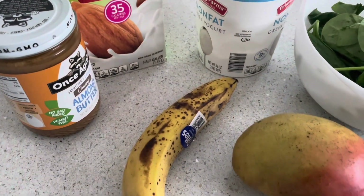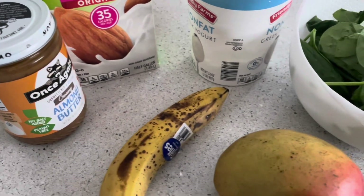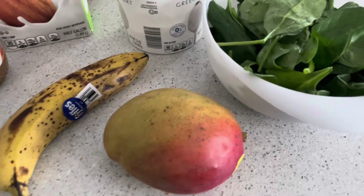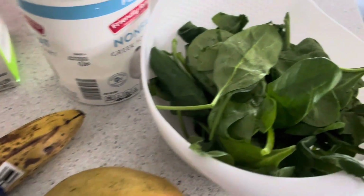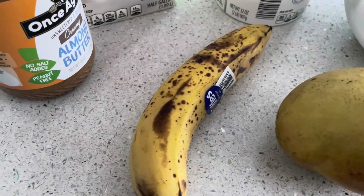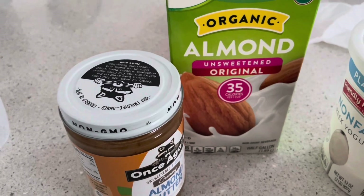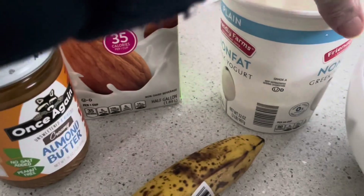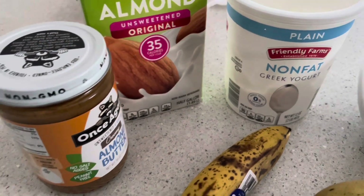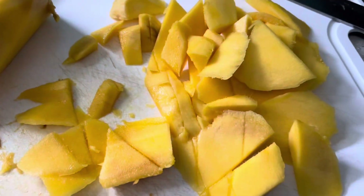For breakfast today, I'm making an ultimate healthy breakfast smoothie. These are the ingredients: spinach, mango, banana, almond butter, almond milk, and non-fat Greek yogurt. Let's go and get started.